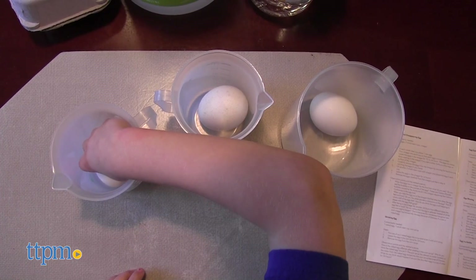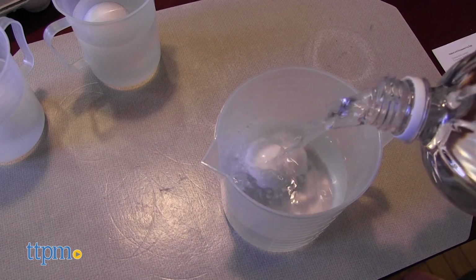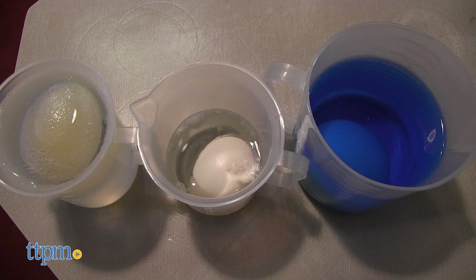We used this kit to make naked eggs, which involves placing three raw eggs in three cups filled with vinegar and letting them sit for 24 hours. The shell disintegrates. We then took those naked eggs and made a disappearing egg, a shrinking egg, and a dyed egg.